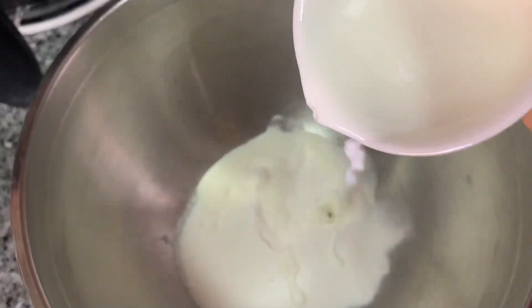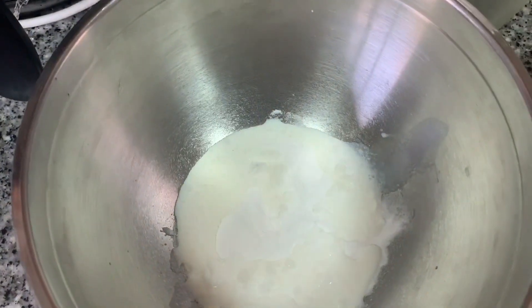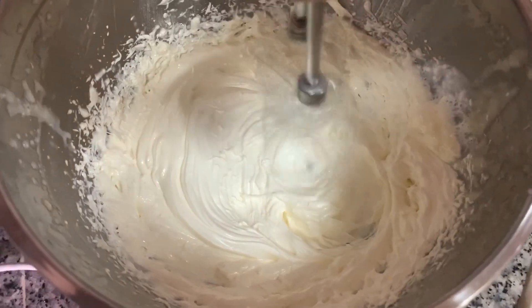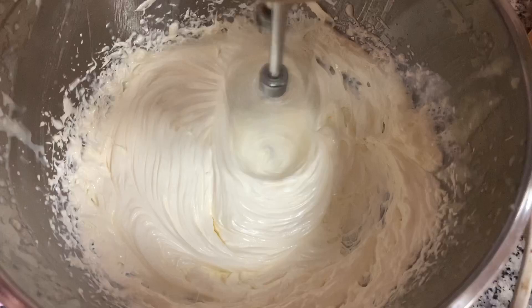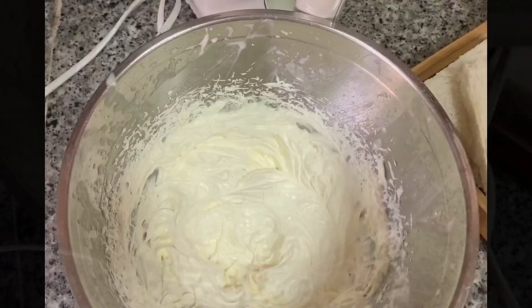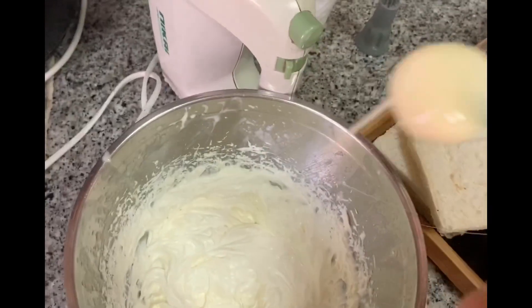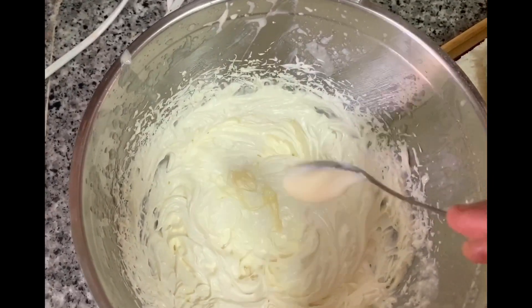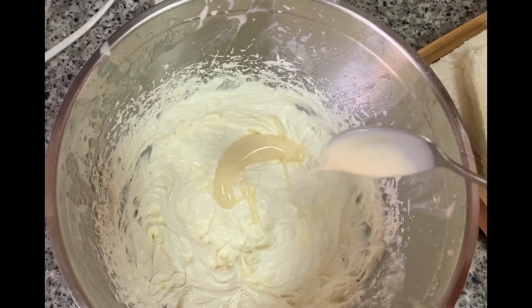Now I'm ready for the whipping cream. I'm going to use the Dream Whip powder. I'm going to use a half cup of whipped cream and the sweet flavor — almost 2 tbsp of condensed milk. That will help improve the ingredients. Instead of a full tin of Nestle cream, I'm going to use this.